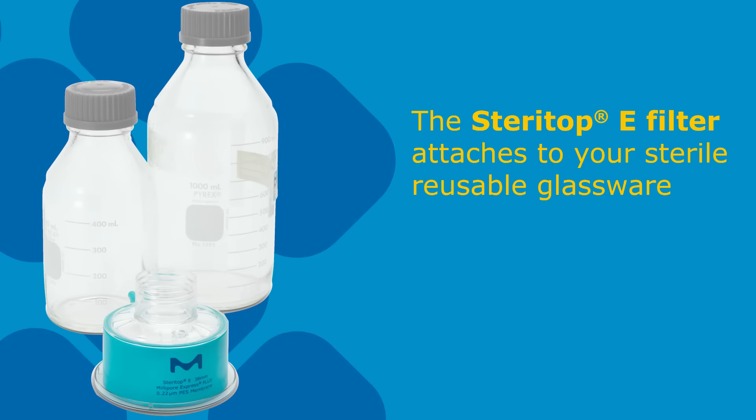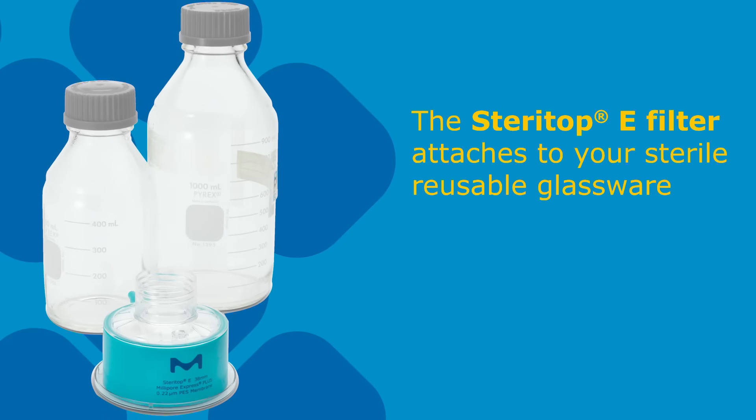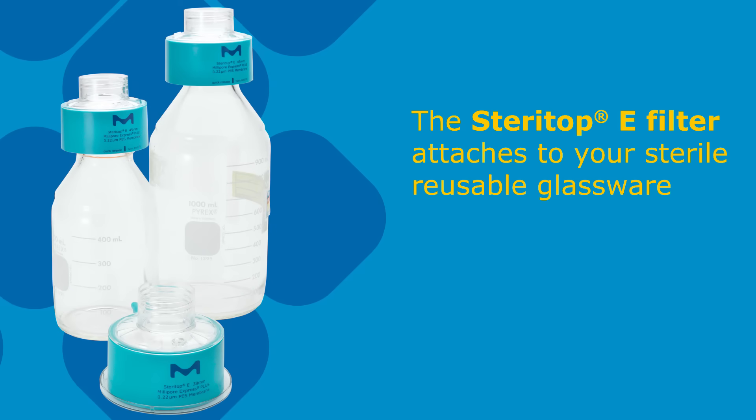The SteriTop E filter attaches to your sterile reusable glassware for an even more dramatic reduction in disposable plastic and packaging.